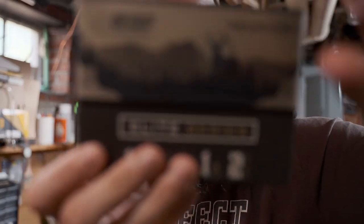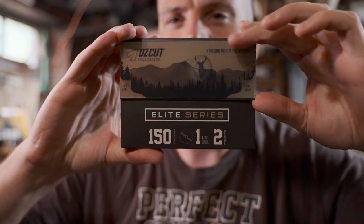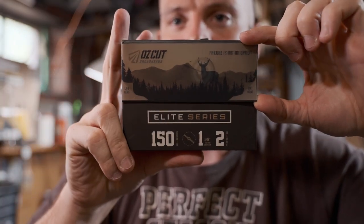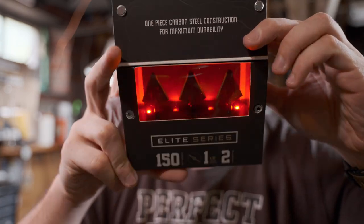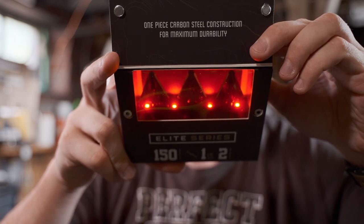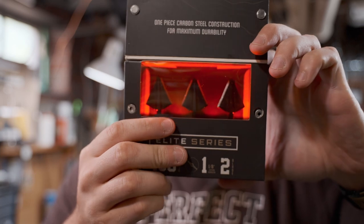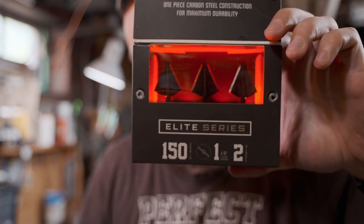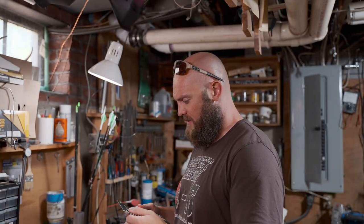Are you ready? Let's get this in focus so you can see. They light up — it's got little lights in there, illuminating the broadheads, bathing them in red like the blood of all the animals you're going to kill. That's pretty snazzy packaging.